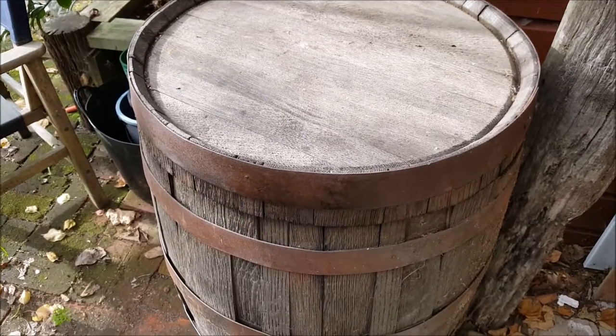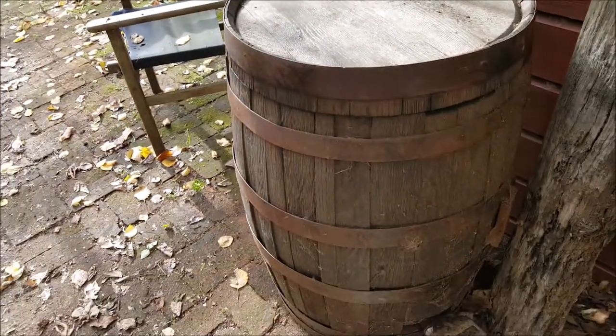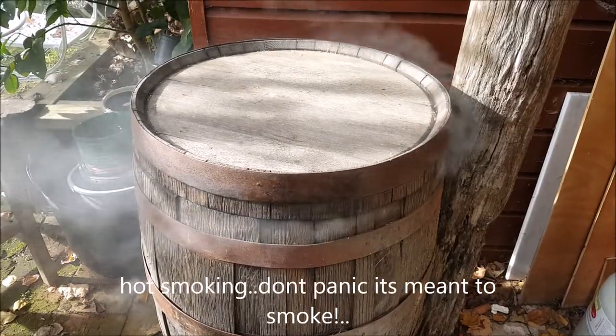We've just got a couple of trays today — going for a hot smoke. Lid's on, fish is in, and turn up the gas. With a hot smoke you leave the lid on and you'll get a bit of smoke coming out.